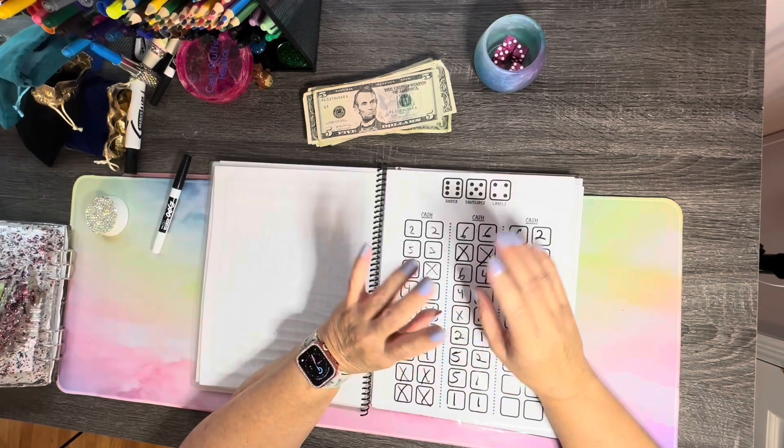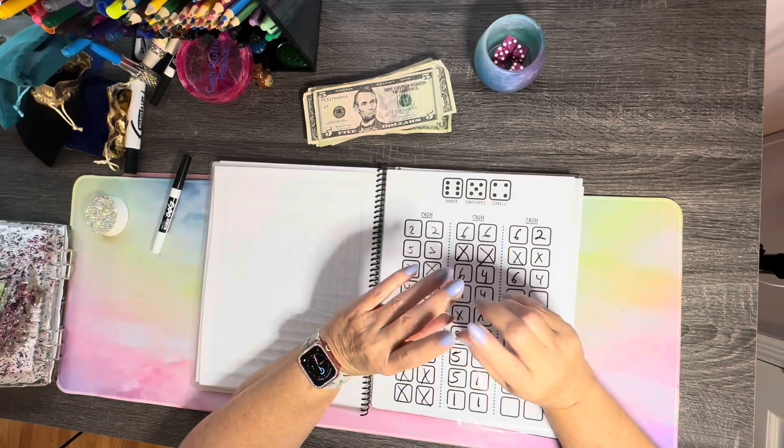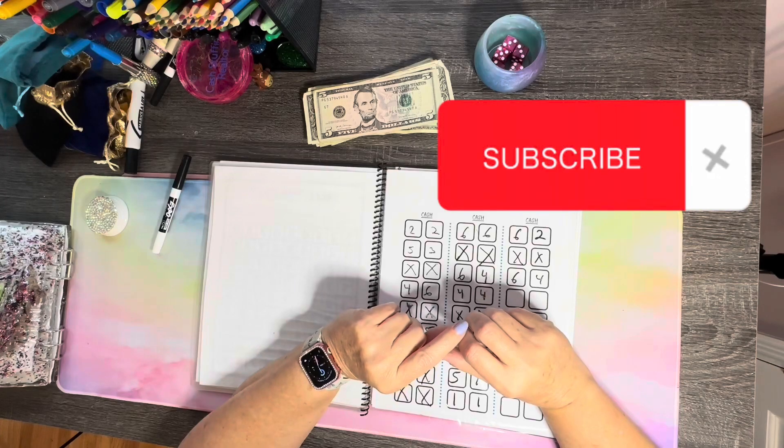If this is something that you're interested in, smash that subscribe button and keep on watching.